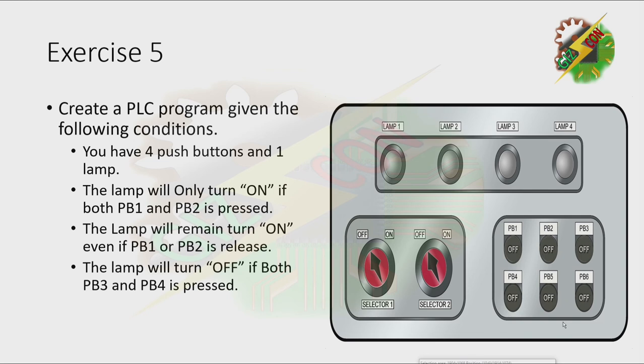Exercise 5. Create a PLC program given the following condition. You have 4 push buttons and 1 lamp. The lamp will only turn on if both PB1 and PB2 are pressed. The lamp will remain turned on even if PB1 or PB2 is released. The lamp will turn off if both PB3 and PB4 are pressed.